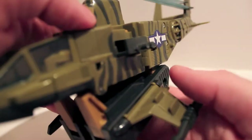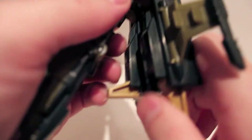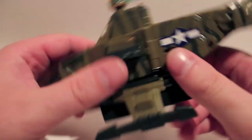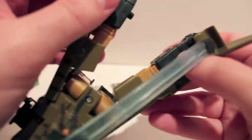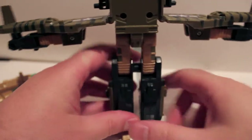Those were supposed to be deployed out in vehicle mode like that, but they're not the strongest joints anymore, so they kind of flop down. Anyway, you fold those down, and then you flip out the feet. Come over here to the back, split the rear section, and just extend the legs the rest of the way. It's hard to get this guy in frame because he actually is fairly large. His feet are all locked together.